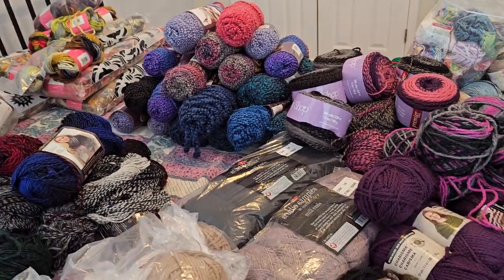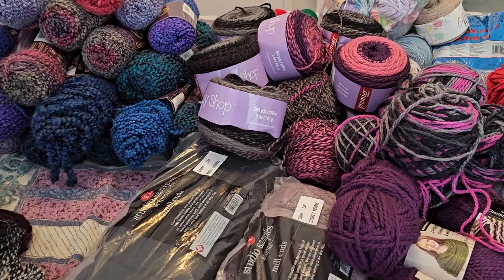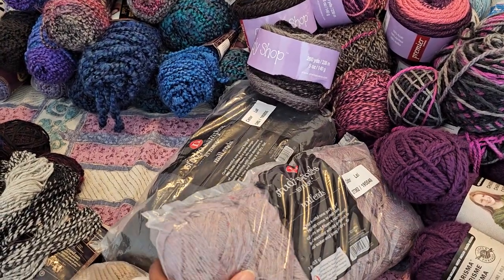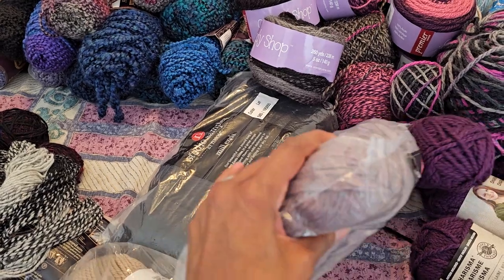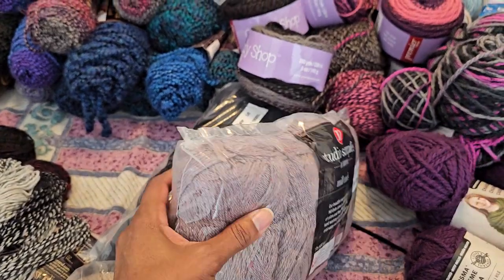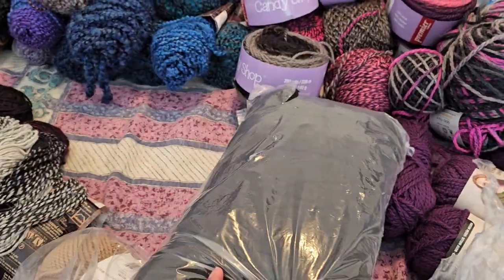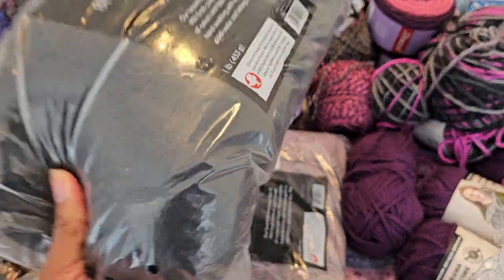So this might be like a part one. And also, mill ends — this was again Stitched by Nicole. It's like a lavender, and this is black — some black yarn. So I'm going to take it to one of the yarn groups, the crochet guild that I belong to up in Manassas, Virginia. Somebody had brought some as a donation from their church and the ladies there went a little crazy over it.